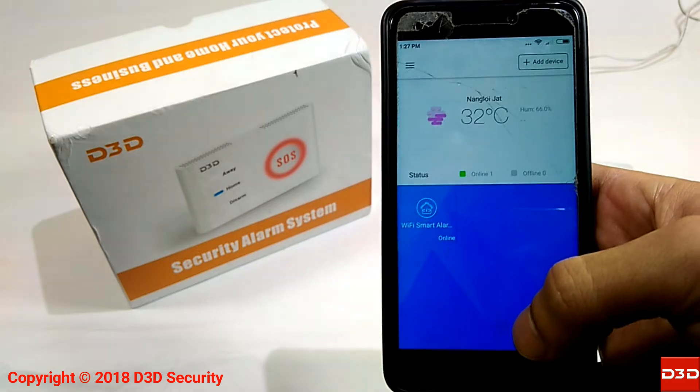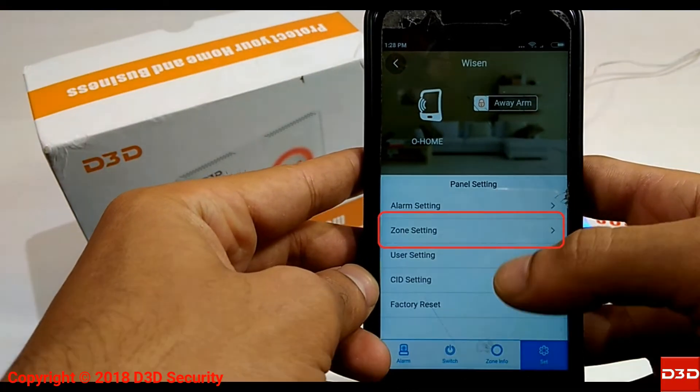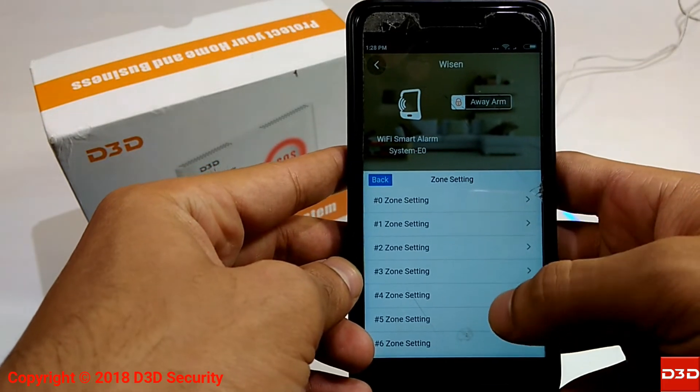Open the mobile application Wizen. Click on Set, then click on Zone Setting.